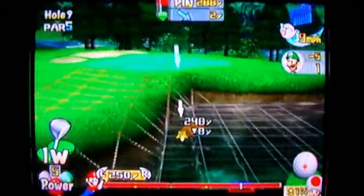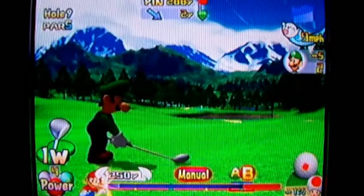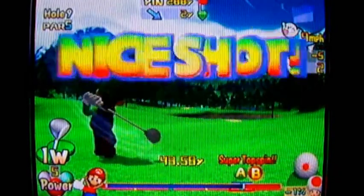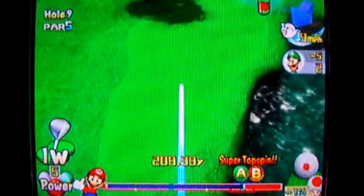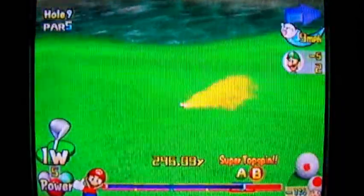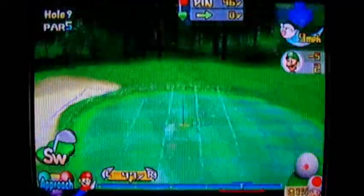The water right here definitely makes the shot very risky. And to those who don't know, if you plunk your ball in the water, that is a one stroke penalty and it puts you back to where your ball last touched land or last was over land.